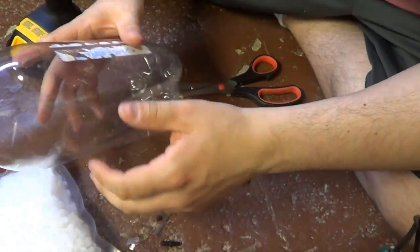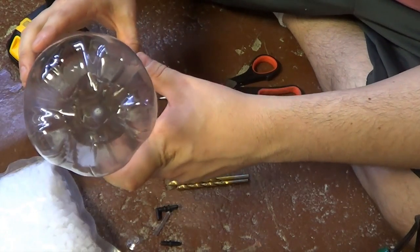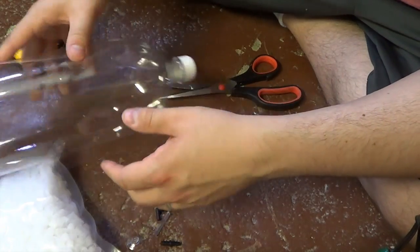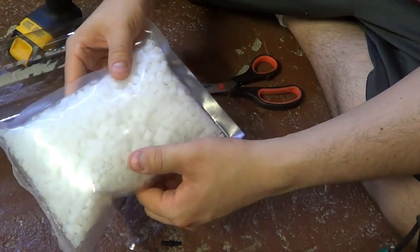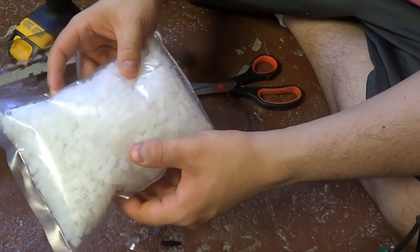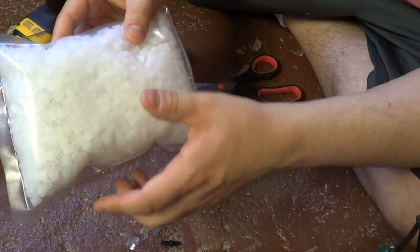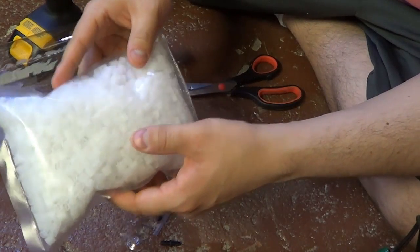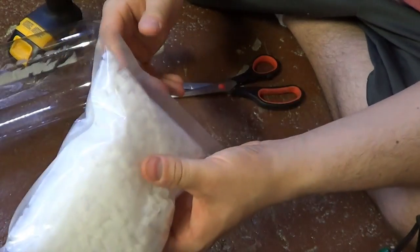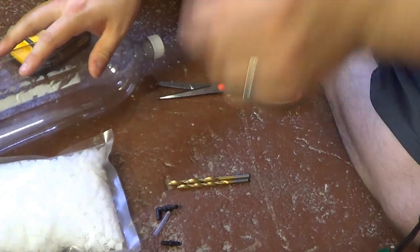Before we get started, let's talk about the parts you'll need. You'll obviously need a 2-liter bottle. You'll also need some moving bed media — for aquariums I highly recommend K1, but get it in the micro size. K1 micro is made for aquariums, whereas regular K1 is much larger and made for ponds. About 1 liter of media in a 2-liter bottle is just about perfect.